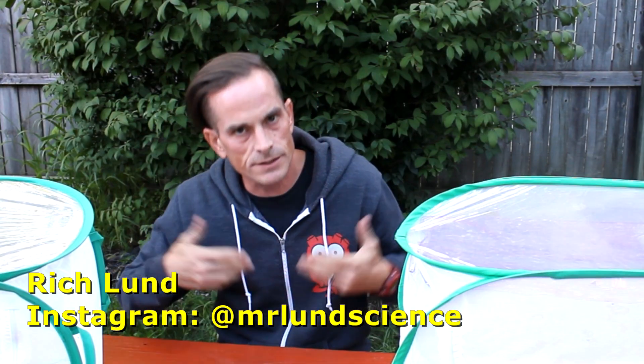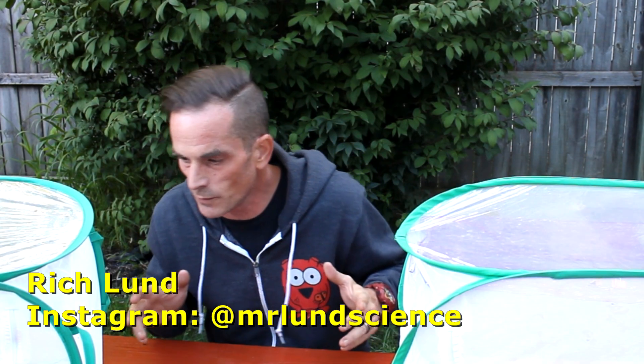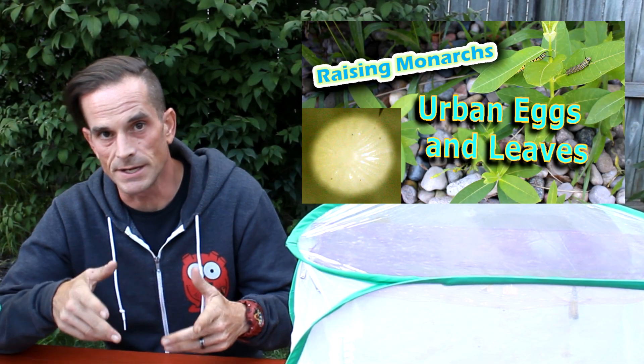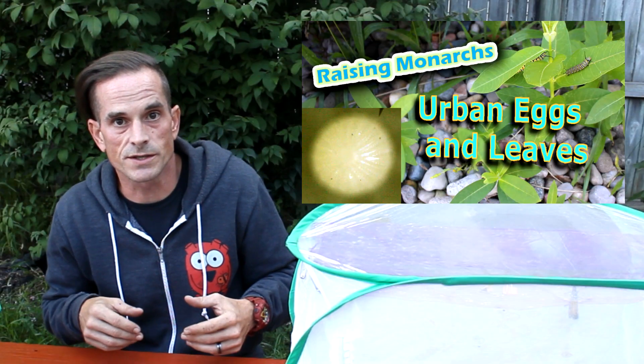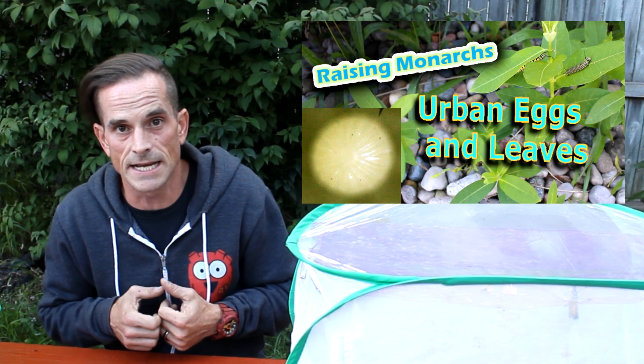Hi, I'm Rich Lund, just a guy trying to help some monarchs stay parasite-free, and I have here with me some special monarch guests. In the recent Urban Eggs and Leaves video, I chance-examined an egg that had been collected while sourced. I looked at it under the microscope, which was something I hadn't really done since relocating to my new location. Honestly, I was trying to get a good thumbnail for that video when I happened upon finding what appeared to be OE spores on that egg.